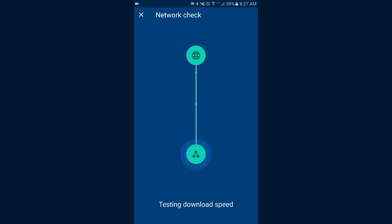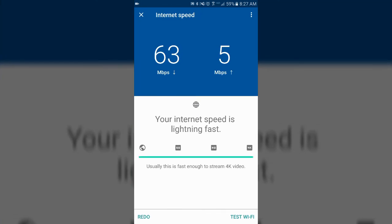I also want to show a quick preview of the network check function within the Google Wi-Fi application — a really cool option that tests your download and upload speeds. I did use a few other speed test applications to verify accuracy and everything looked really good. I've seen some speed increases since installing this, so overall I'm really happy with it. More content to come on the on hub router. If you enjoyed the video, please give it a like and check out some of the other videos on the channel — thanks for watching!